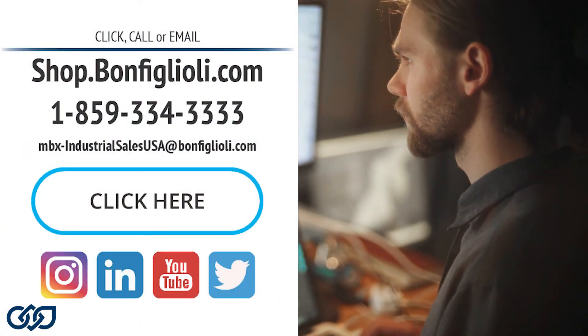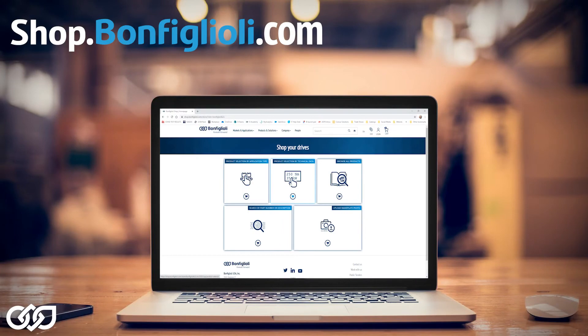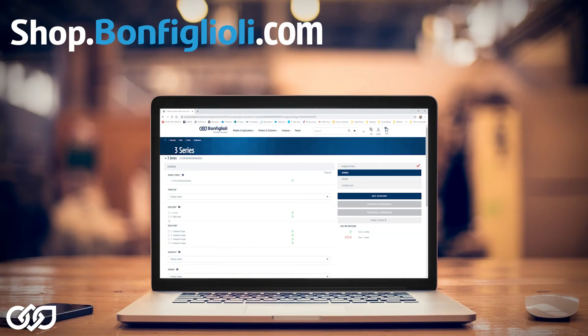To better help you in the selection process, give us a call and work with our highly capable engineers to start saving you money. Or check us out at shop.bonefilioli.com where you can configure and purchase your Bonefilioli gear motor.